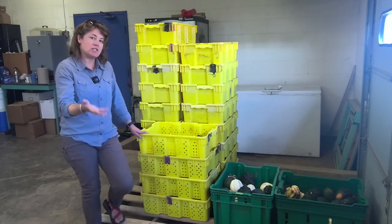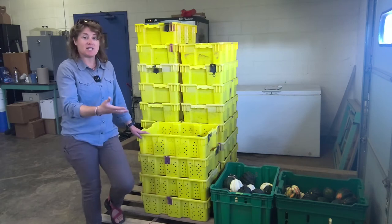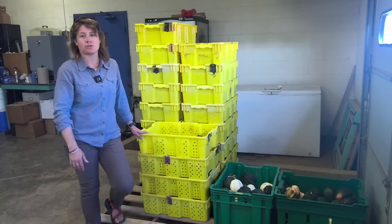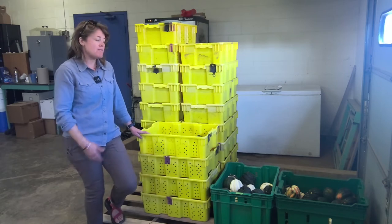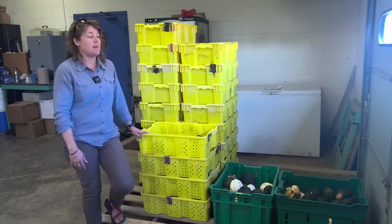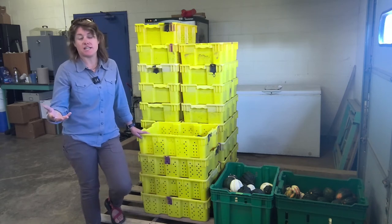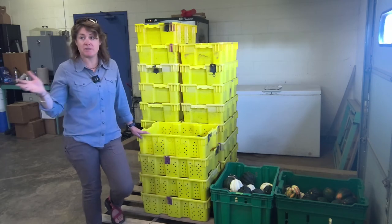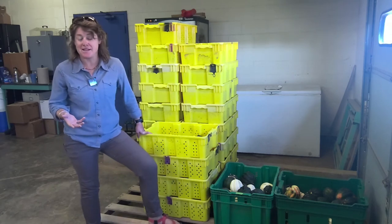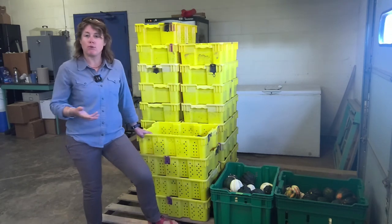Acorn squash does not need to be cured like other winter squash. It also doesn't have the post-harvest life of other winter squash, as I said. You can store acorn squash for maybe up to eight weeks, and ideally you would be storing it at 50 to 55 degrees Fahrenheit.